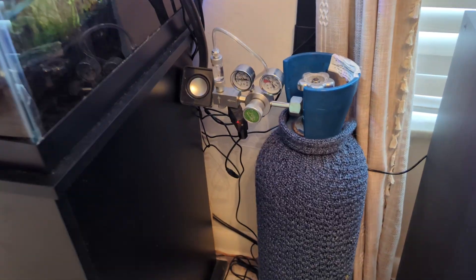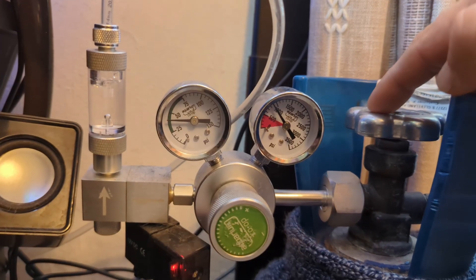Going forward for the rest of these videos, we're going to be talking about the pressurized system, as it is the most consistent and reliable. When it comes to your aquarium, stability is the key to everything. The first common component is the cylinder that stores liquid CO2 — it's a high pressure cylinder, so we do need to treat it with respect and make sure it's in a safe place where it won't get knocked over.